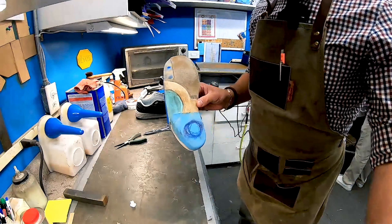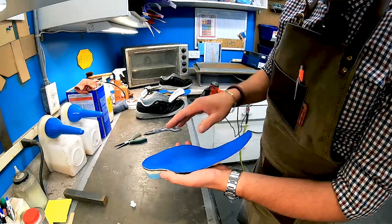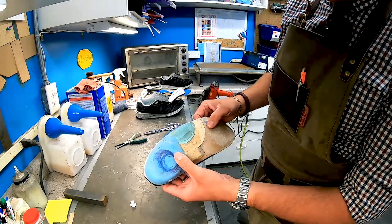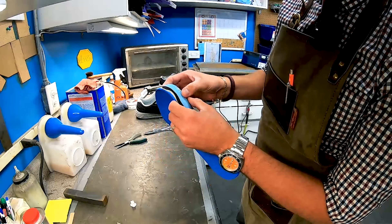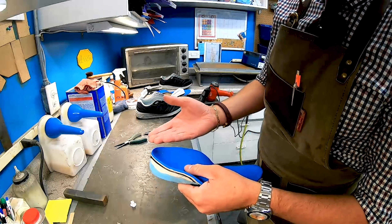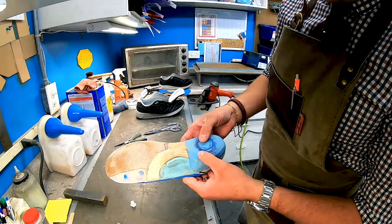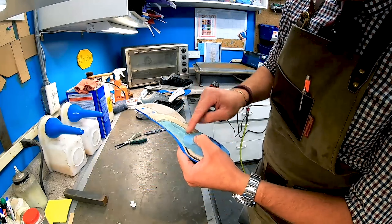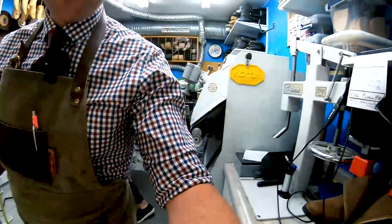Now I want to do a quick cleanup on the orthotic. Cleaned it off with acetone, heated it up to bring up the EVA. Just touching the heel — we have extra PORON, an extra quarter of an inch elevating the heel to help offload as much as possible without over-elevating. We're going to fill this area in with a new layer of SR PORON.